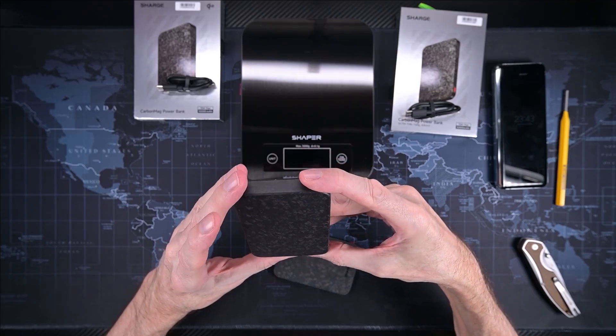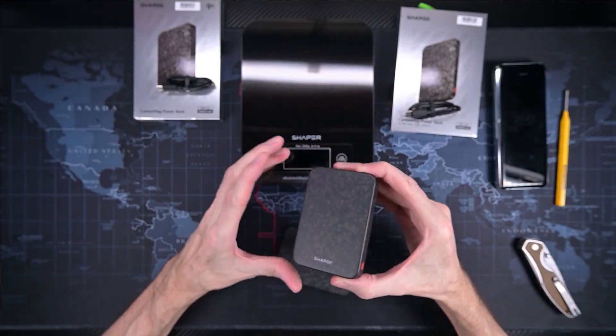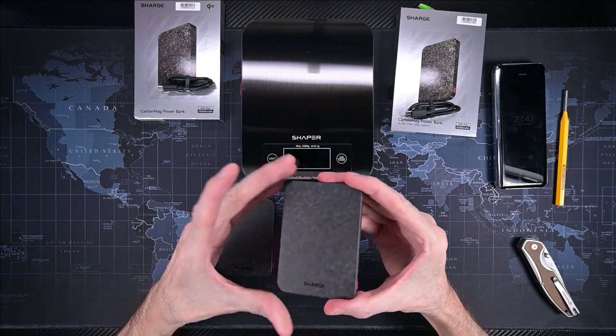You press one time and it shows two bars. Do you see it? Yes, two bars. And this one — one press only, that's the normal way to start a power bank. Three bars showing here.